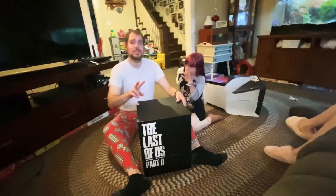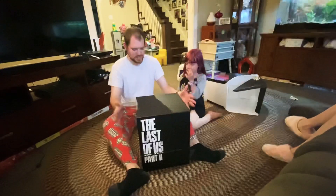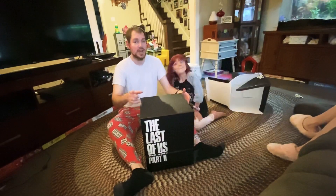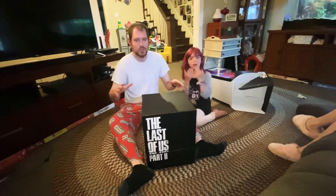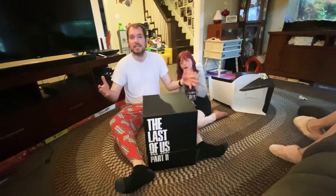Hello, welcome to part two. This is our next game that we're unboxing for the collector's edition. First one was God of War, which was awesome. So this is the last major Sony game of the generation — Last of Us Part Two.